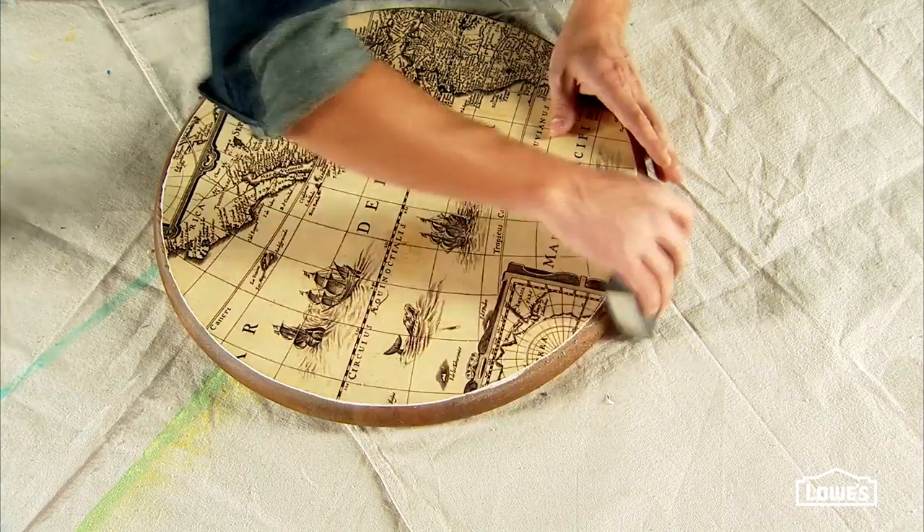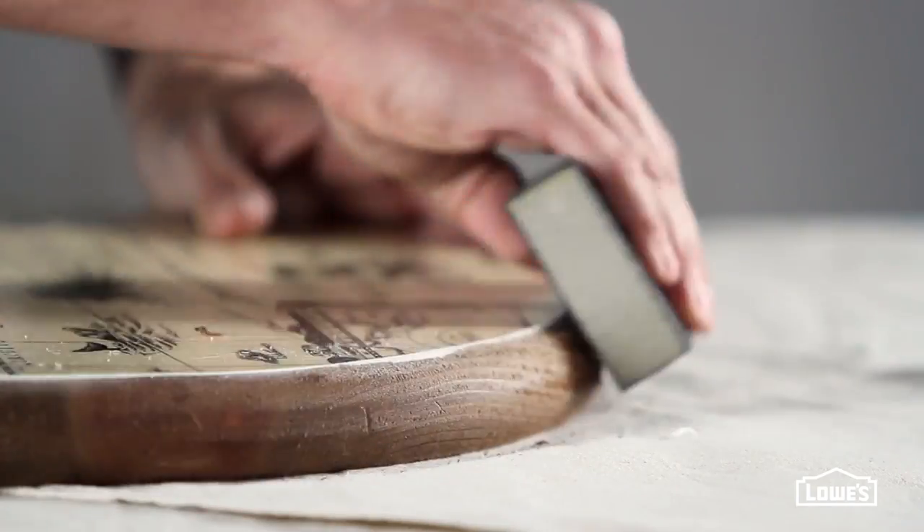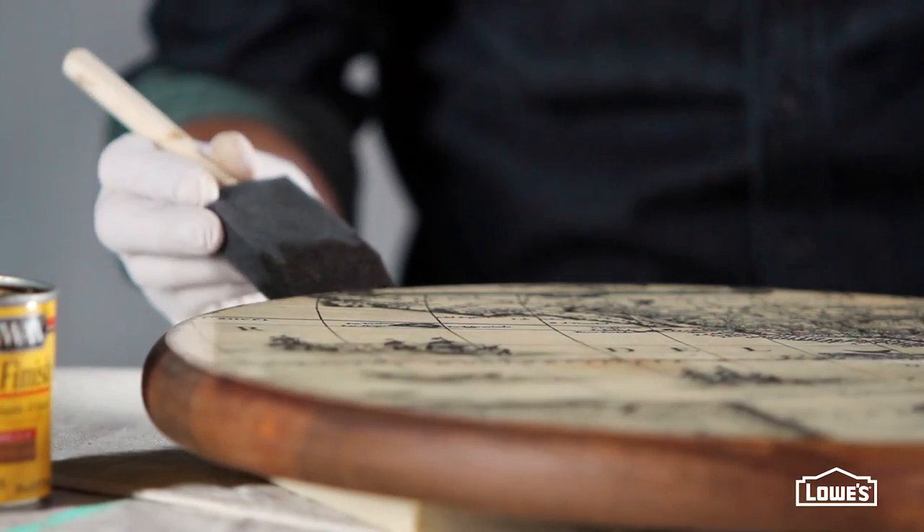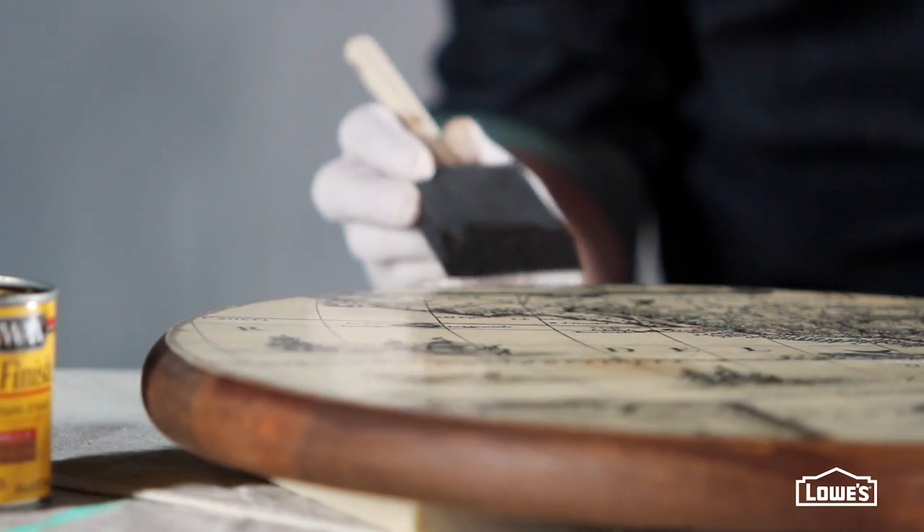If you want a worn look, hit the edges with a little sandpaper to distress and feather them. Then add a little stain around the edges, blending it with the stained edges of the table.